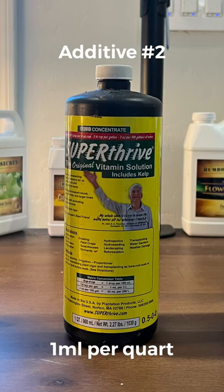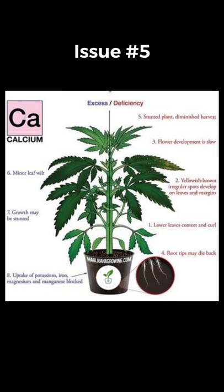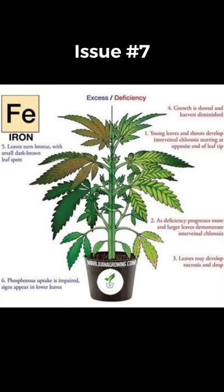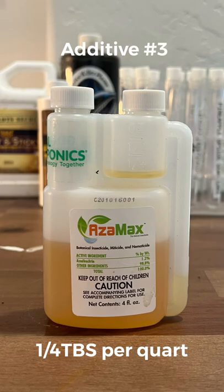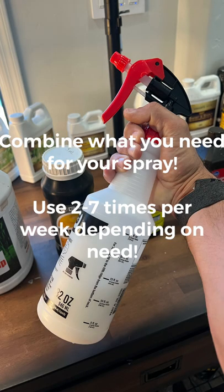Super Thrive is another vitamin additive. Hydrogen peroxide adds oxygen and gets rid of fungus. For calcium deficiencies, as well as magnesium deficiencies, as well as iron deficiencies — which are going to lead to nitrogen deficiencies — we're going to use the good old trusted CalMag. Last but not least, it's going to be our insecticidal soap for our leaves. Combine it all and you're ready to rock.